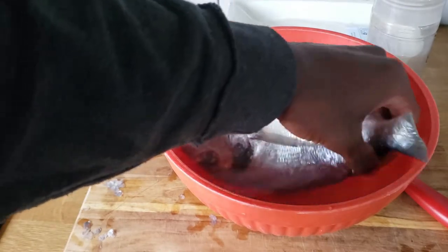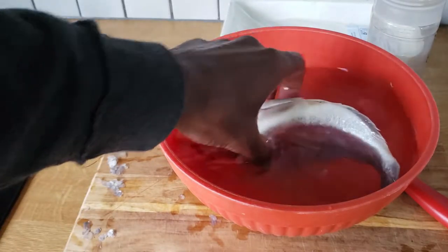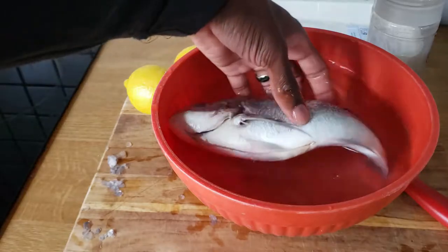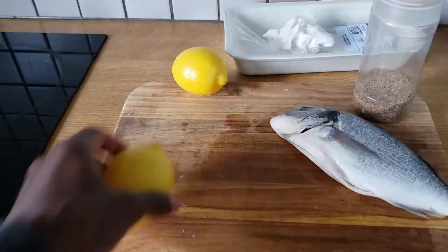So we got the scales all cleaned off. We're going to go ahead and dump it in some water and make sure that it is fully clean and any loose scales are already brushed off.